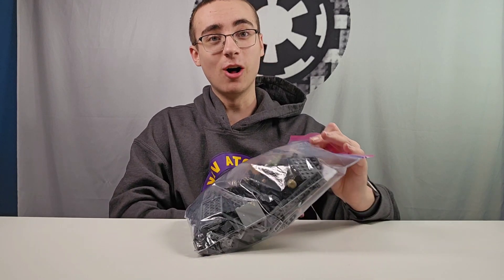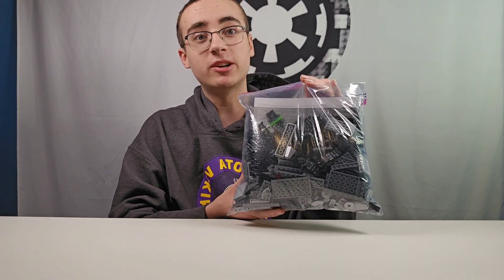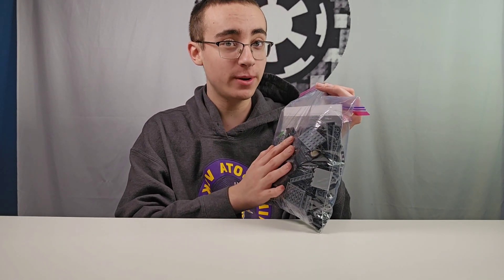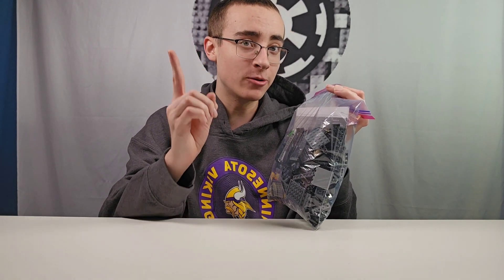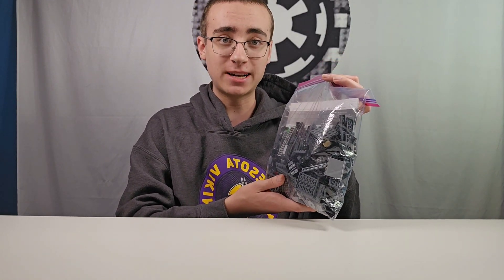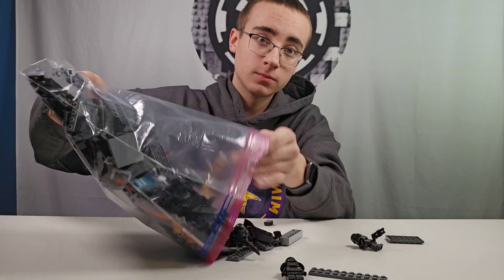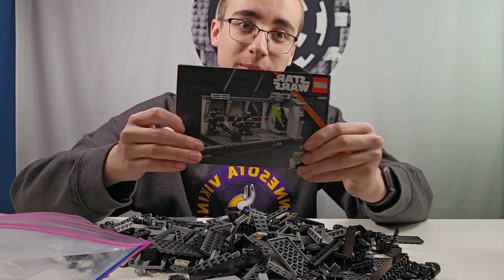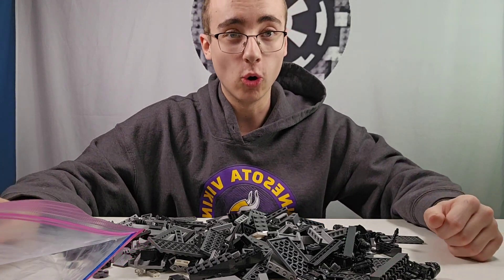Here are all the parts and minifigures from the Dark Trooper Attack sets that we'll be using. This does not include all the bonus minifigures, which you're going to have to stick around to see. But let's go ahead and dump these out and see what we've got to work with. We have one instruction manual and a whole lot of parts.